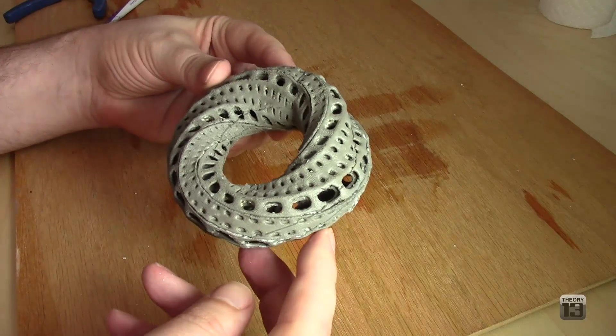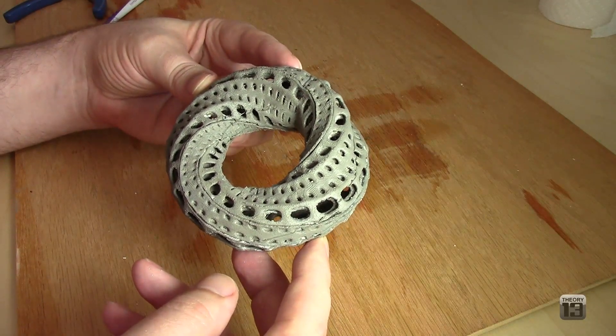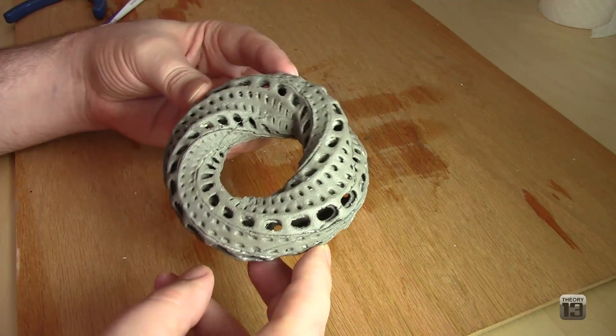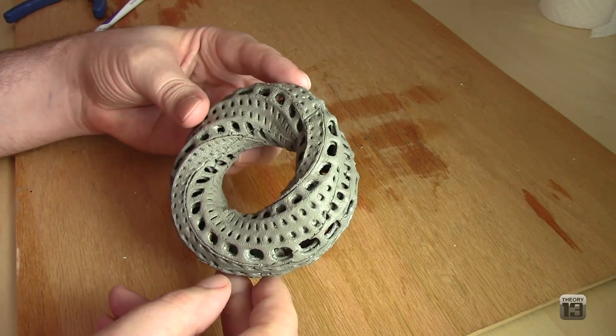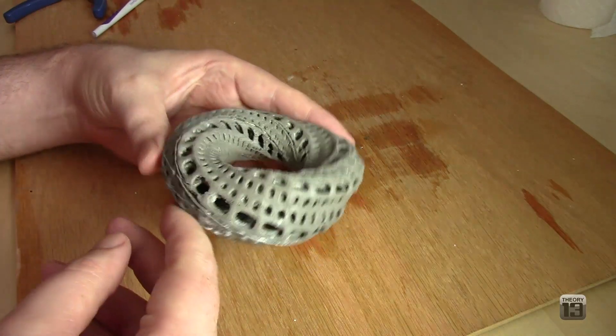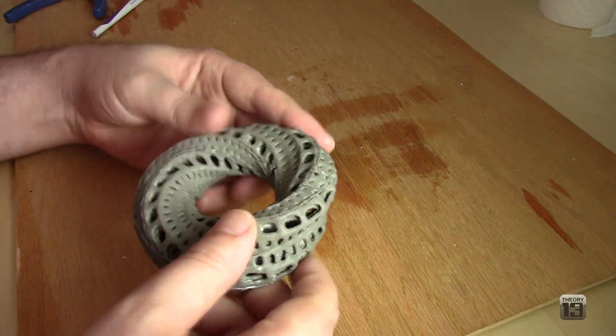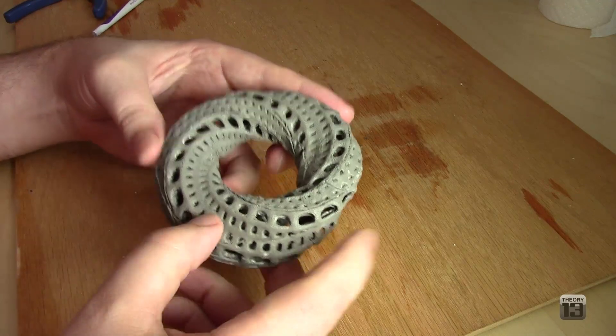After all that cleanup, this is the final part. It probably took about 20 to 30 minutes total for all of the cleanup. This is the good side — this is black ABS plastic. It is now a medium shade of gray, so it did leach out a lot of the color. But it's still extra durable, like ABS.